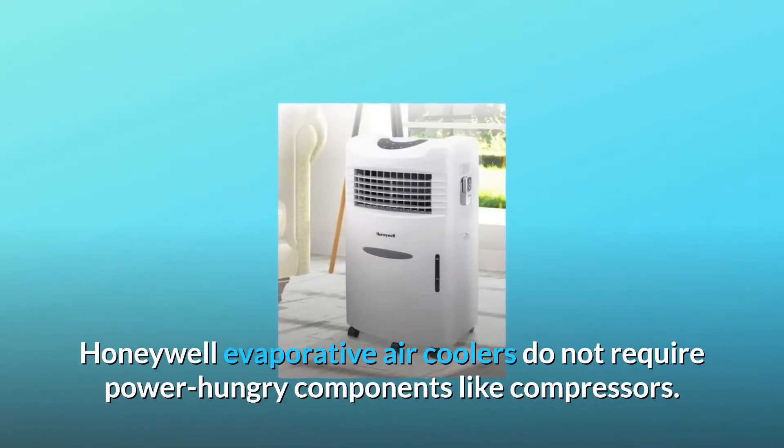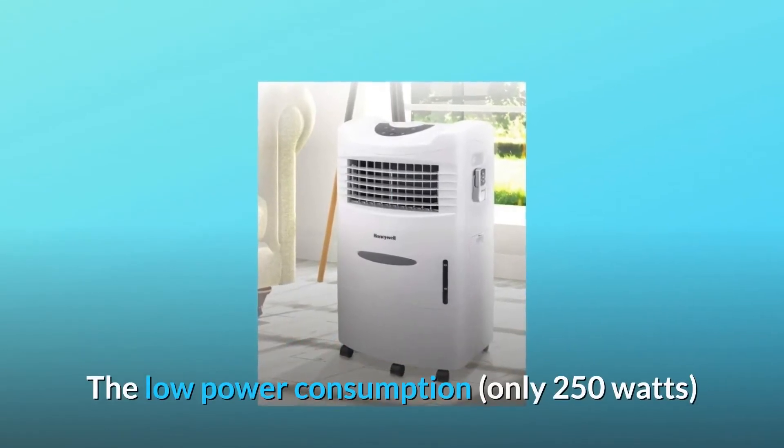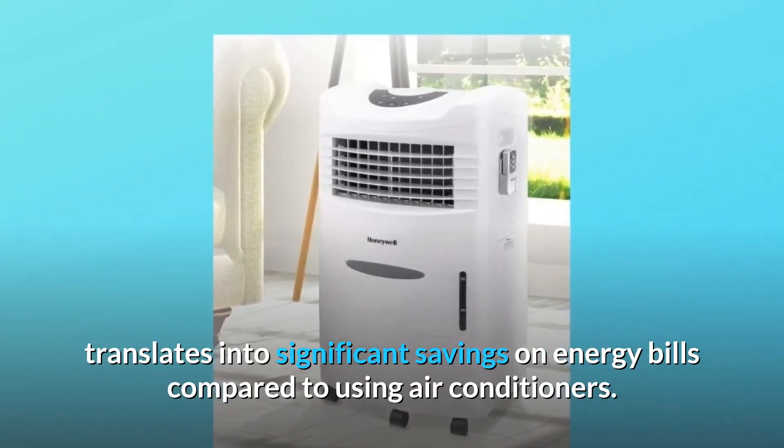Honeywell evaporative air coolers do not require power-hungry components like compressors. The low power consumption of only 250 watts translates into significant savings on energy bills compared to using air conditioners.